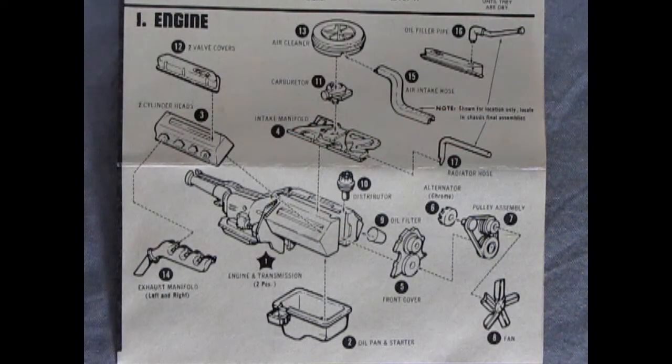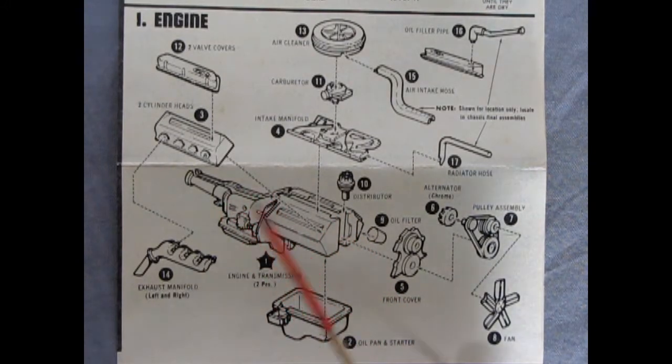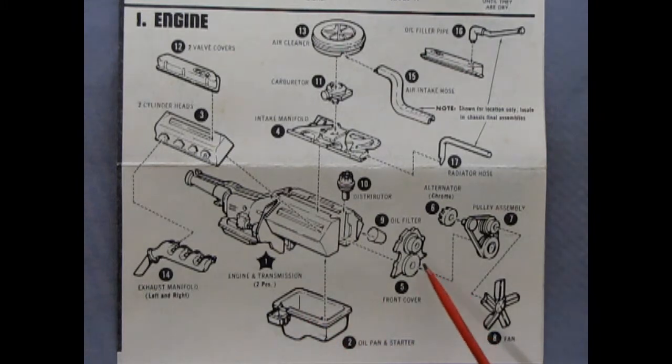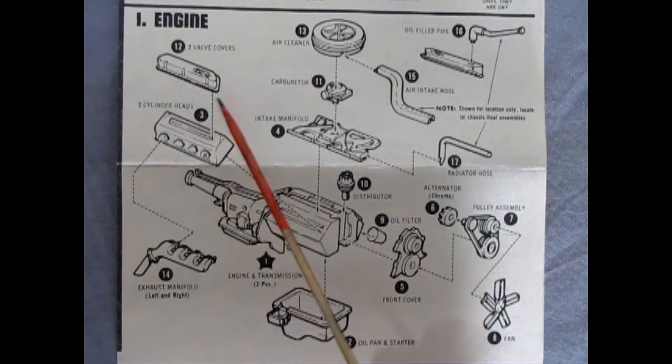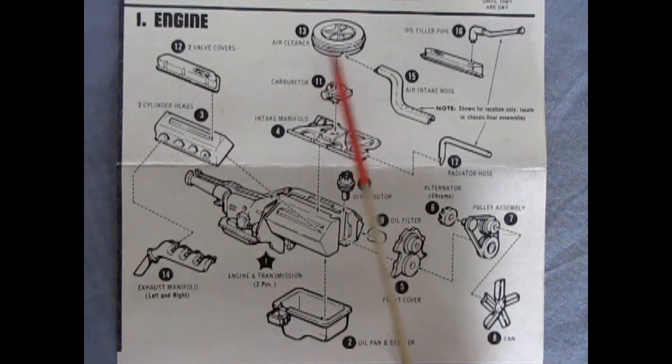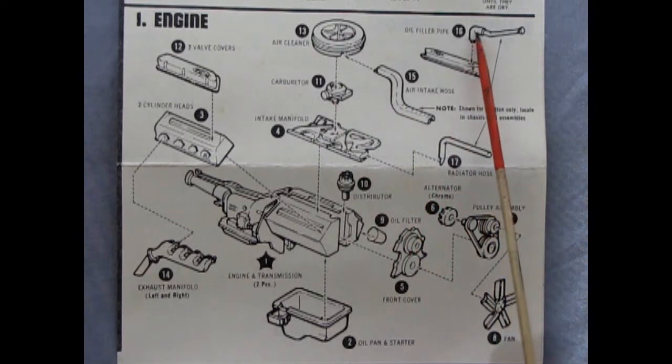The 1975 to 1991 Ford van was actually the third generation of Ford vans. In our first panel we have the engine — I did some research and this turns out to be a 351 Windsor motor. Here we've got our right and left hand side engine block with the standard transmission molded in place. There's our oil pan, front timing cover, oil filter distributor, belts and pulleys, alternator, fan, right and left hand side exhaust manifold, cylinder heads, valve covers, intake manifold, carburetor, and air cleaner with the intake separate as well as this oil filter pipe.